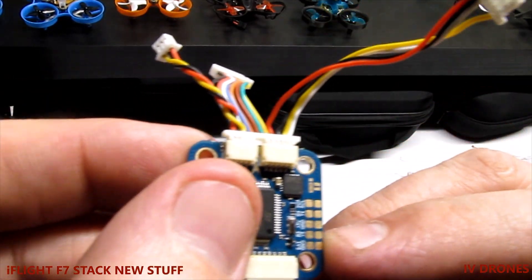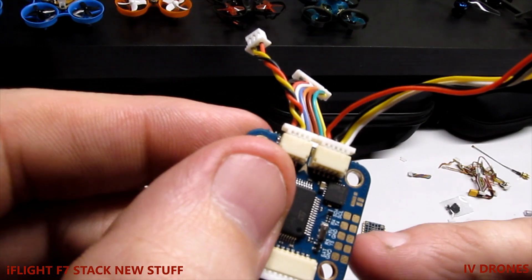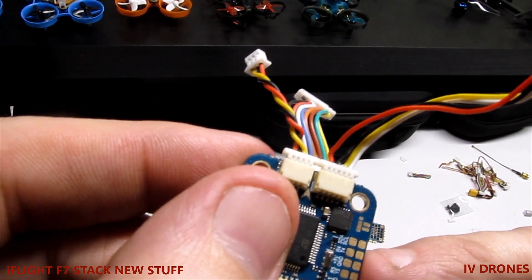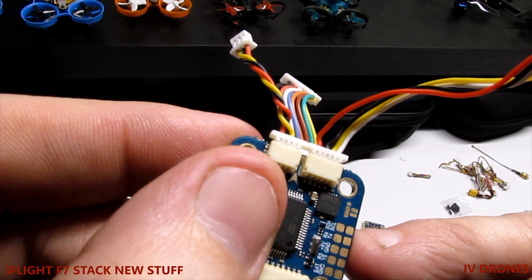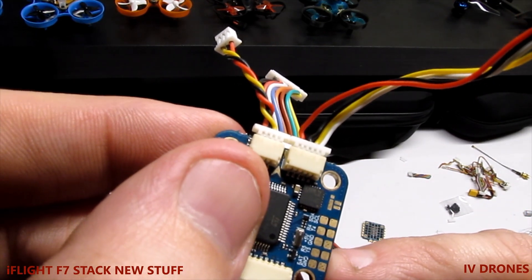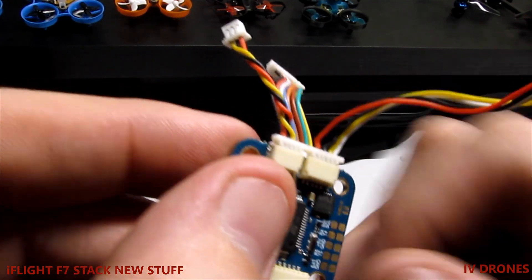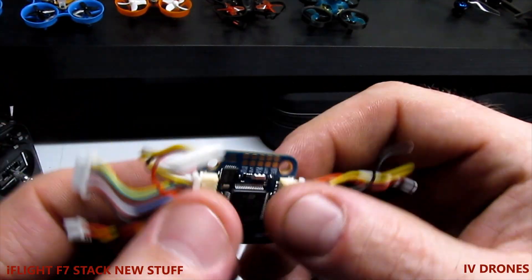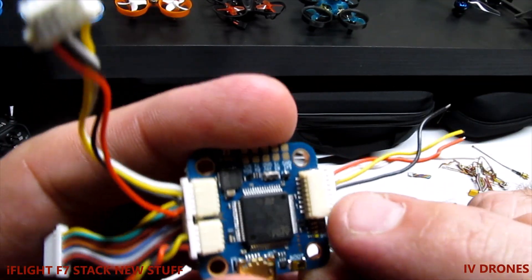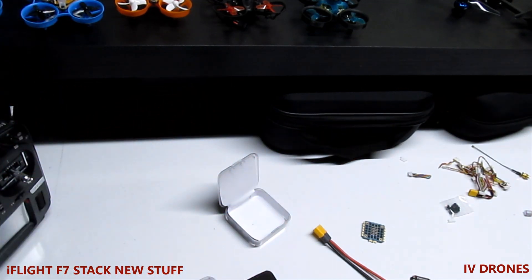On here you have nice big pads for your battery ground, your 5V ground, and you have RX4, TX4, as well as RX5 and TX5. This input here is going to be for your receiver. iFlight gives really good detailed instructions.